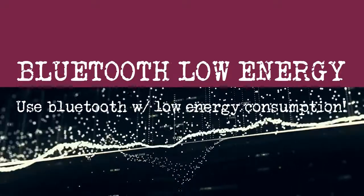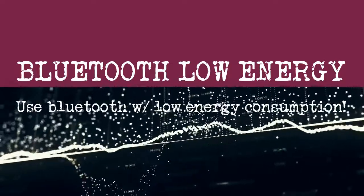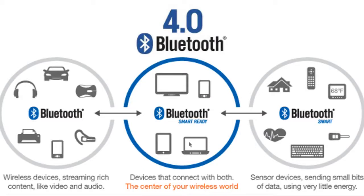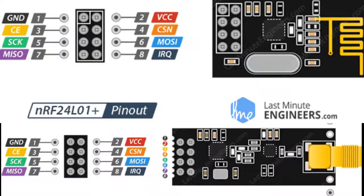BLE has been used in novel applications such as healthcare, fitness, beacons, and security. Developers have created libraries that one can use in conjunction with the Arduino to transmit and receive data on the NRF24L01 using Bluetooth Low Energy technology. We'll be going over how to do this in the next video, which you can find in the description below.